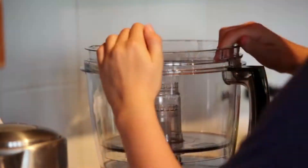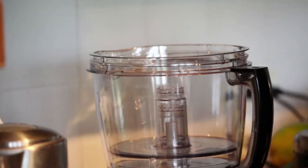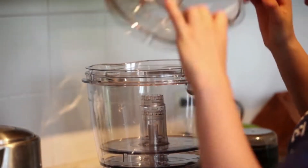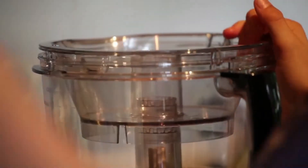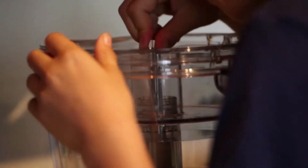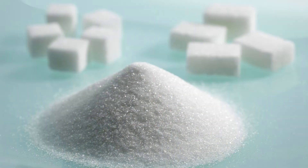Steps in making castor sugar: as simple as the ingredients, so is the procedure. All you need to do is put the granulated sugar into the food processor. Put the granulated sugar into the food processor, and make sure to put more than what you need because some of it will be pulverized in the process. I suggest adding increments of one half cup until you have the amount that you need.